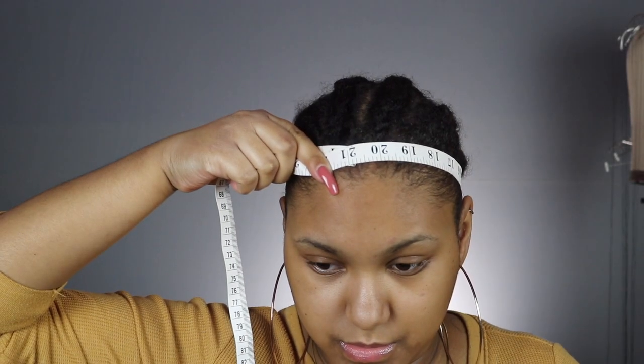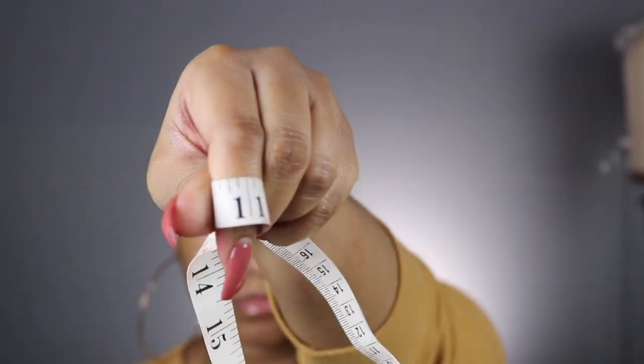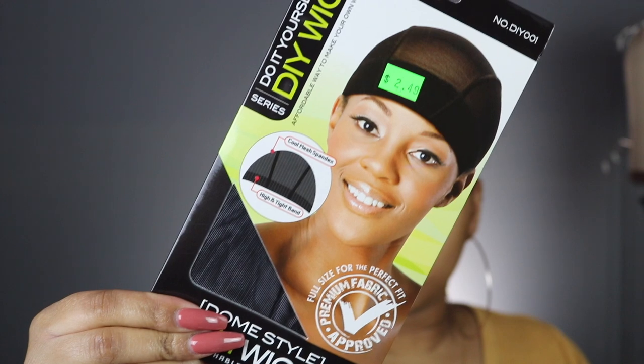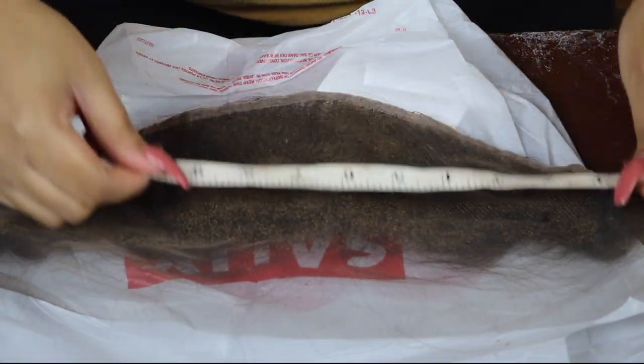The circumference of your head — mine is 21 inches. The next measurement is ear to ear, and mine is 11 inches. This is the cap that I'm using; this is my favorite cap for little heads like myself. If you have a larger head, then you want to go ahead and get a dome cap. I'm gonna show y'all two different ways you can do this.